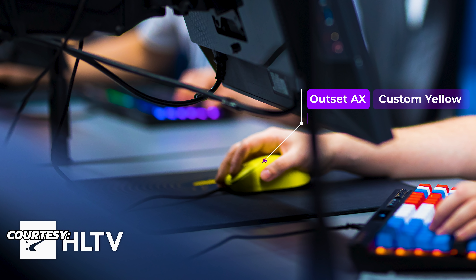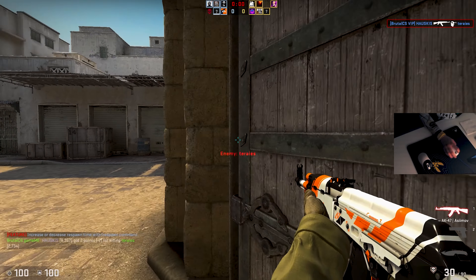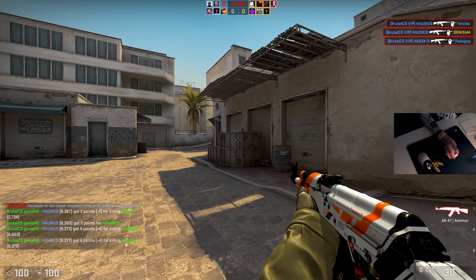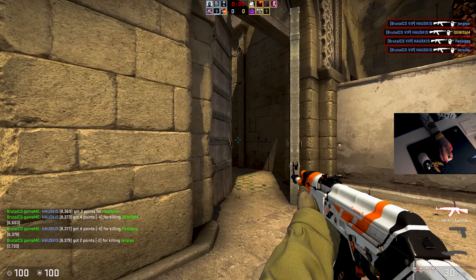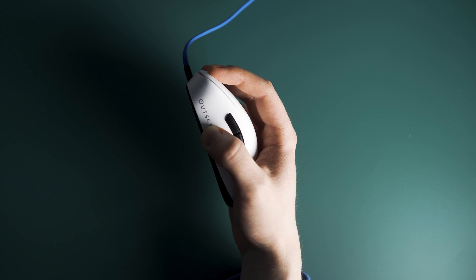Let's start analyzing his setup with the mouse. The Outset AX is a medium to large sized mouse that's not quite lightweight at 80 grams. It's possibly the best asymmetrical mouse out at the moment. The shape is very good, the clicks are very good, and the performance is overall very very good. The main thing about the shape is that it feels quite bulky in your hand because it's so high profile and wide.